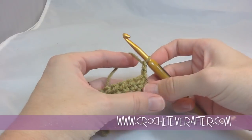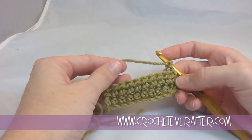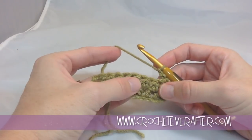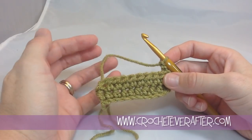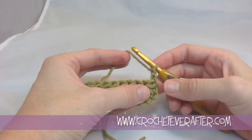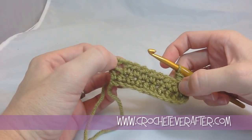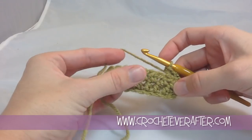Just remember to read your pattern and find out if your chain twos are going to count as your first stitch. If it says chain two and half double crochet in the next ten stitches, you're not counting your chain two. If you don't have a stitch count at the end of your pattern row or it's not spelled out for you, you might have to do a little detective work and figure it out. It might just say chain two, HDC across, and give you no stitch count — then it's going to be up to you. Whether you like the bump of the chain two or the more sparse look, that is completely up to you. But that is how you half double crochet from the very beginning.